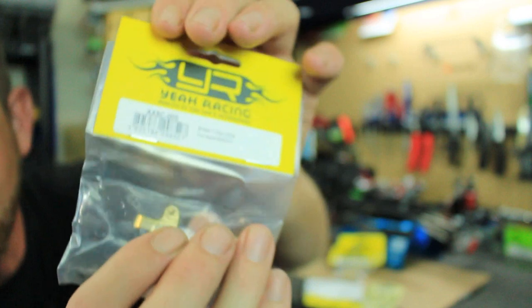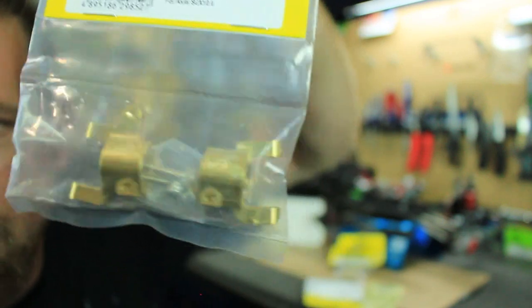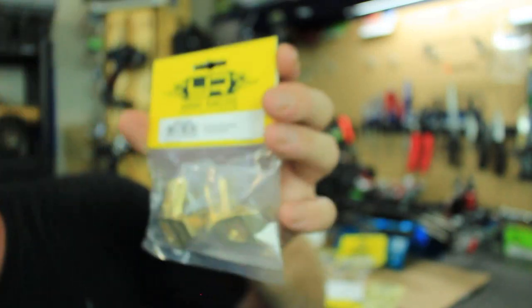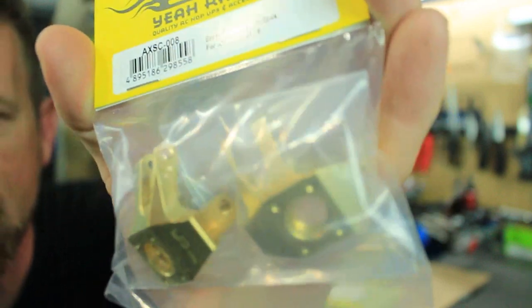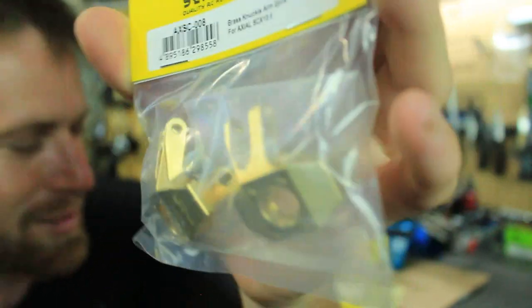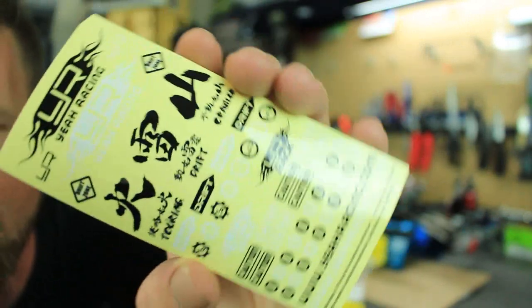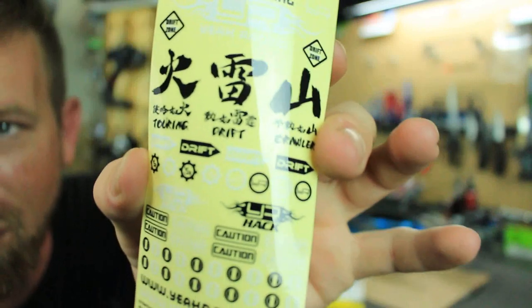We've got the brass C-hubs right there, and the brass knuckles, which look very beefy. They look really nice. Of course they also send you some stickers to put on your vehicle, but who needs the stickers.